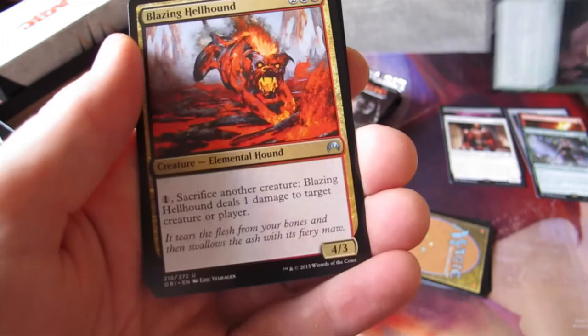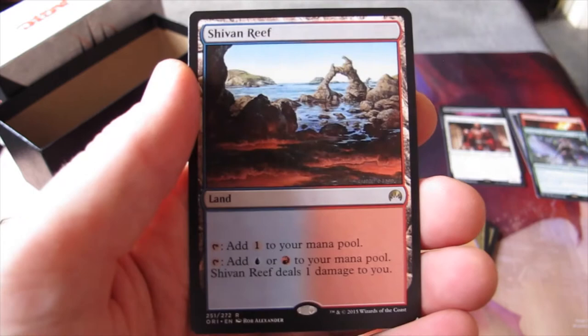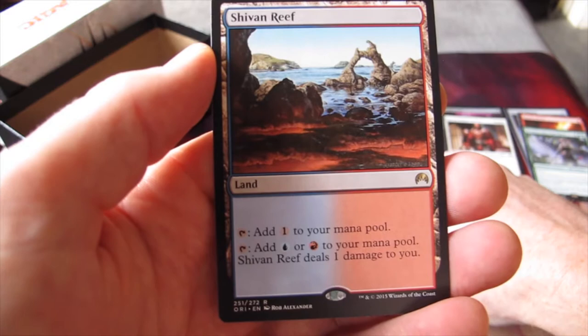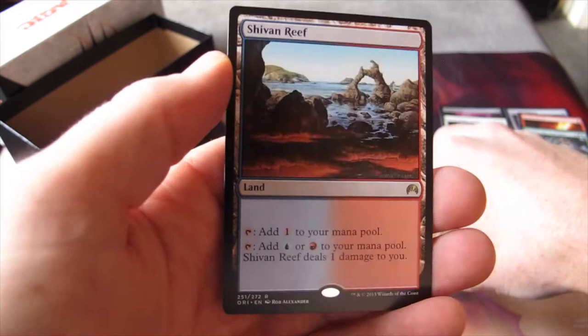First uncommon is Jiraga Invocation, then we've got Blazing Hellhound, Undercity Troll, and the rare is Shiven Reef — one of the pain lands. You can tap it to add one colourless to your mana pool, or tap to add blue or red and deal one damage to yourself. So you pay one life to get whatever mana fix you want. I've got nearly all the pain lands now.